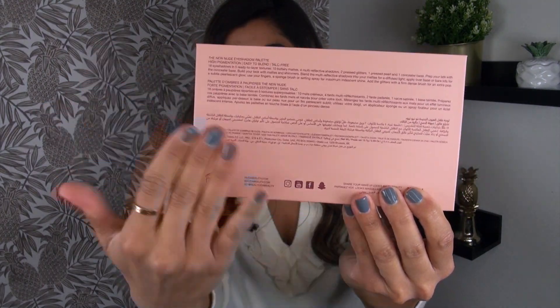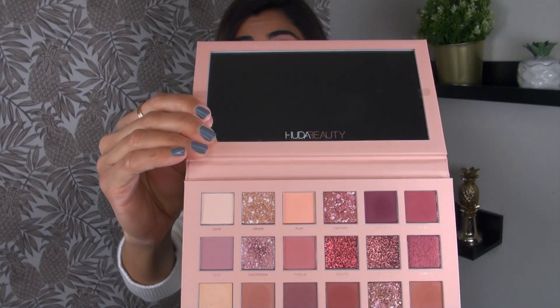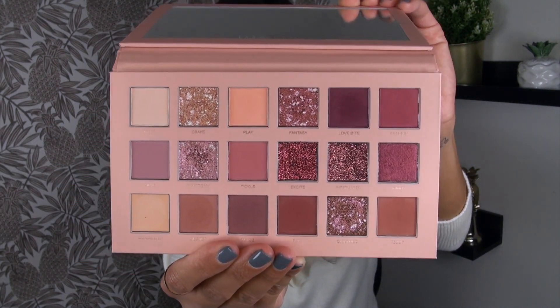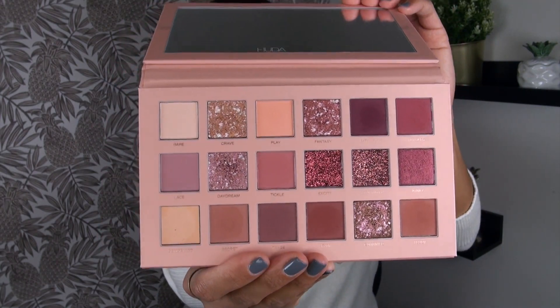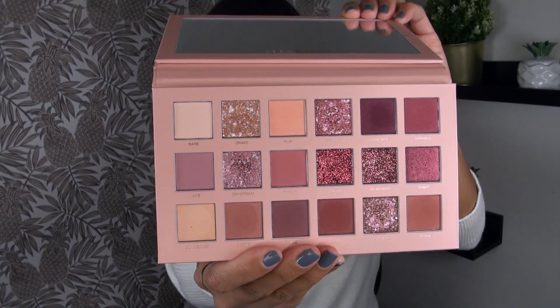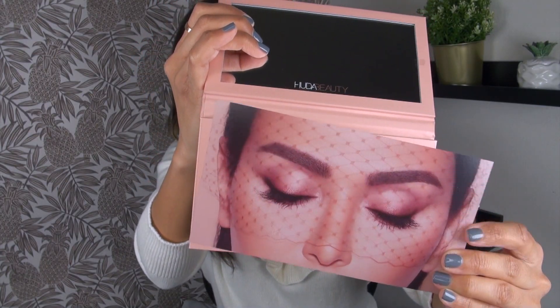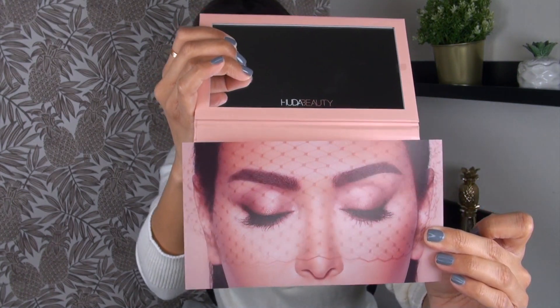The back of the palette has the details, and ingredients are on the back of the box. The palette itself is held shut by a magnet. There is a pretty large mirror up at the top, and then you are getting 18 different products. There was also a little plastic sheet covering the shadows — it's made of really nice thick plastic. I'll probably throw it away, but it is pretty.